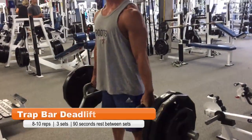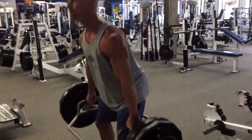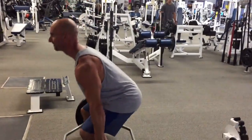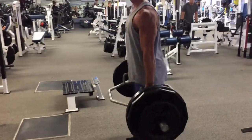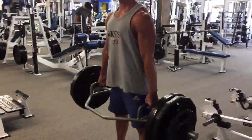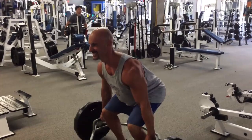Here we are kicking the workout off with some trap bar deadlifts. This is my last warm-up set with 280 pounds, just getting a feel for the weight, the bar, and the movement. It's been a little while since we've done some deadlifts, probably about six to eight weeks. We've just been doing some Romanian deadlifts, good mornings, and other exercises to work the posterior chain.